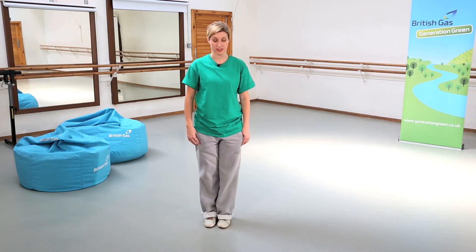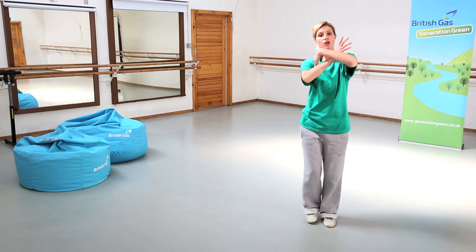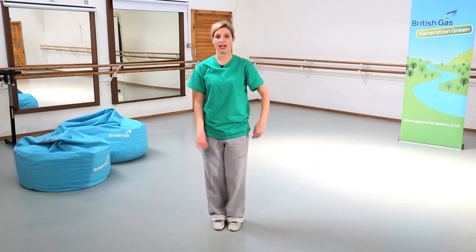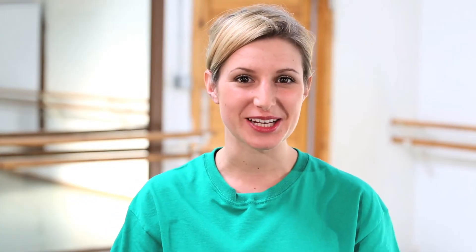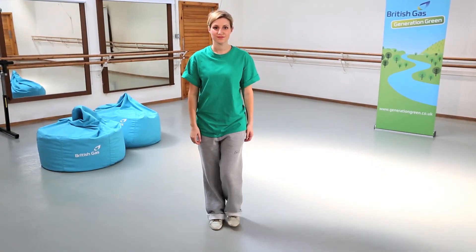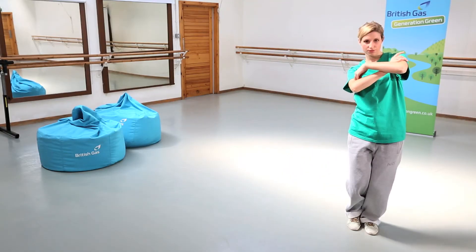So together it looks like this: one, two, three, four. And to speed: five, six, seven and one, two, three, four. Let's see what that looks like with the music. Now it's your turn.